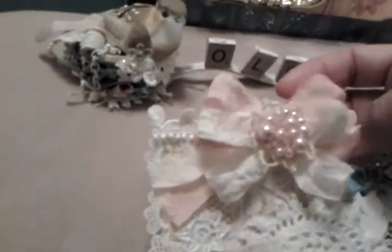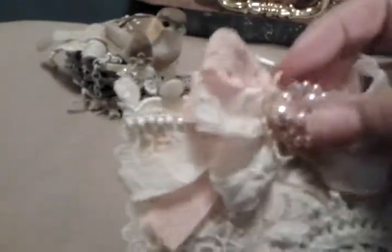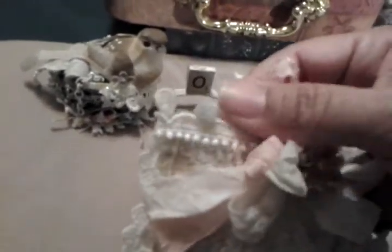I used some seam binding that I dyed and I made this cute little flower center, and I added a doily behind it from Julia the Paperback Lady.